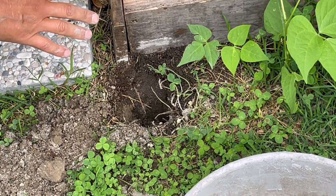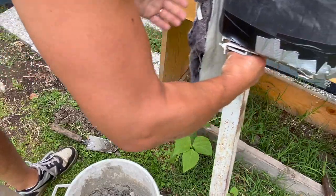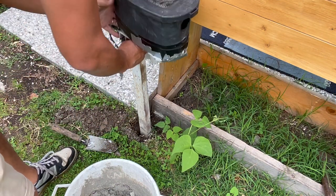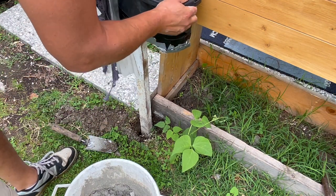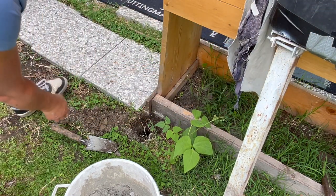I'm going to make it deep enough so this can sit a little bit on the bottom and then fill it in. Now it should fit perfectly. I'm going to put a little bit of mixture on the bottom.